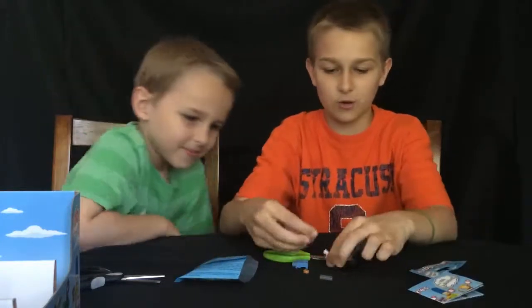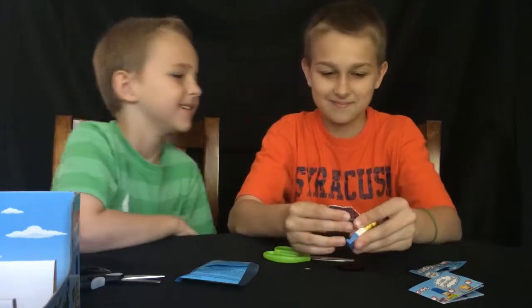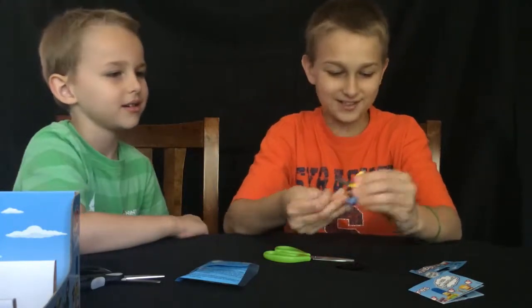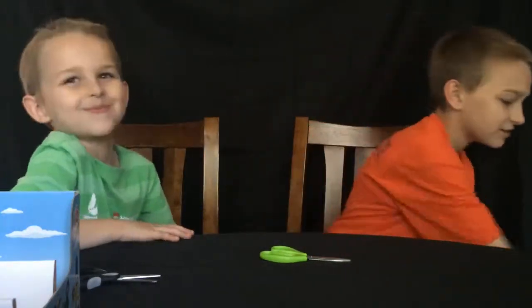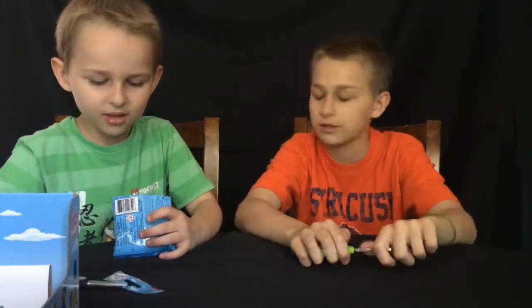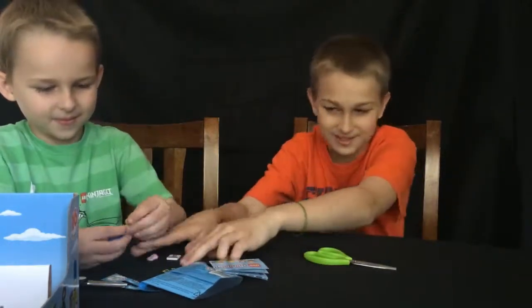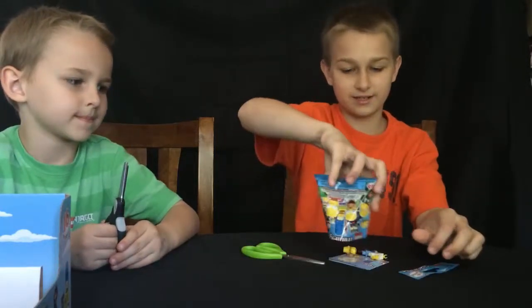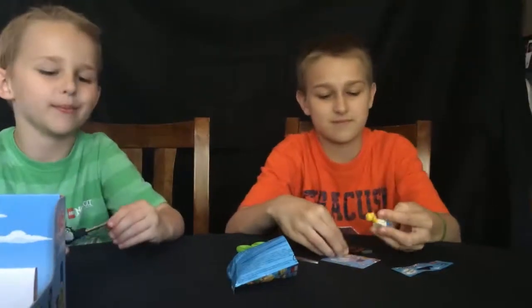Oh yeah, another Homer! I love him — he's so cute. I like him because he comes with a little donut and I love donuts. Oh, it's Marge — we don't have to put it together, just set it off. Oh, another Homer! I like him, he has a donut.